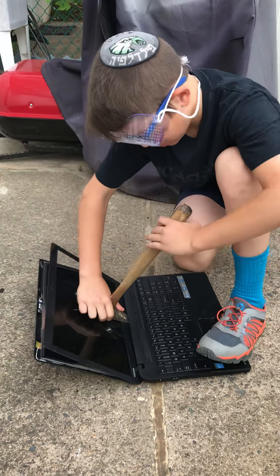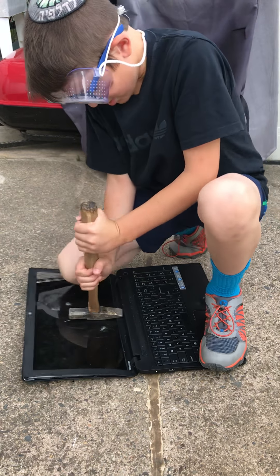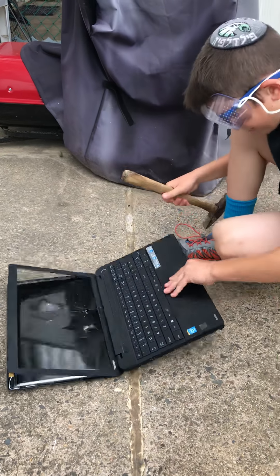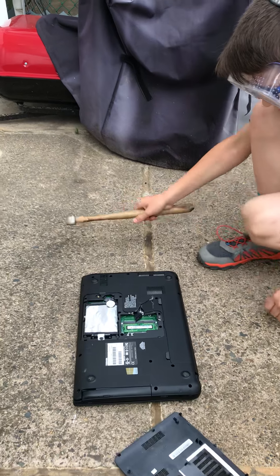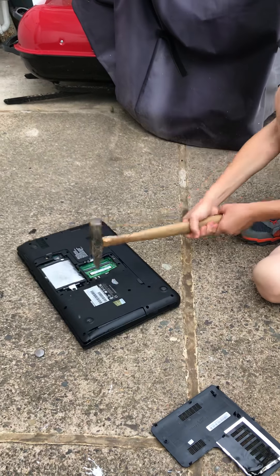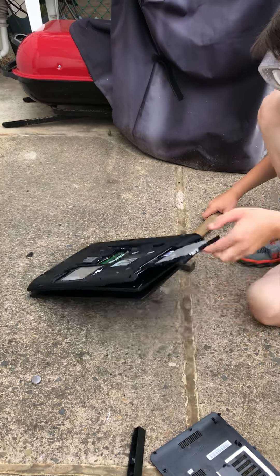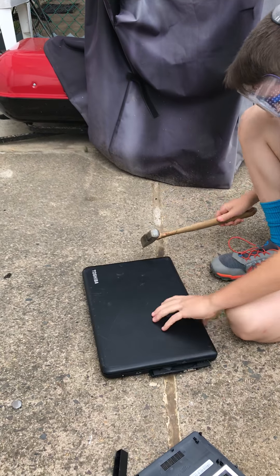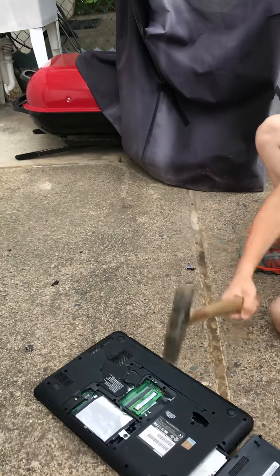They make them very sturdy, huh? Well yeah, they kind of do. Let's hit on the back. Oh, this thing came out! This is so fun.